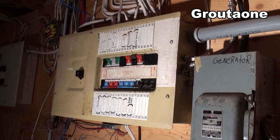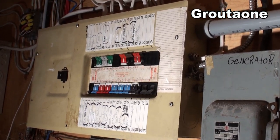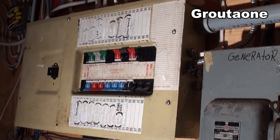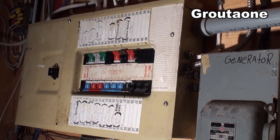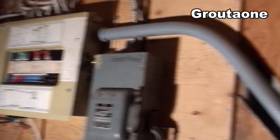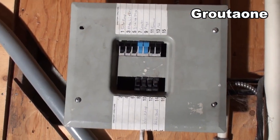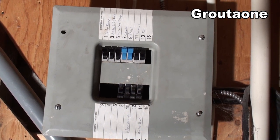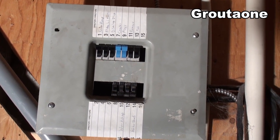So there are a couple of panels here that I have in the house. This is my main power source — it's a 200 amp service right here. Typically all my energy is coming from there. But here's another smaller panel, and I've got all my key breakers here — all the stuff that I want to have energized when the power goes off.